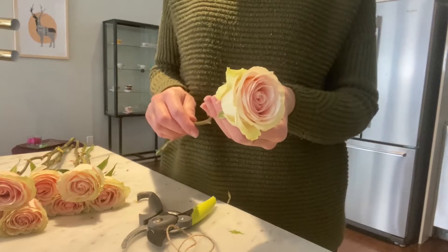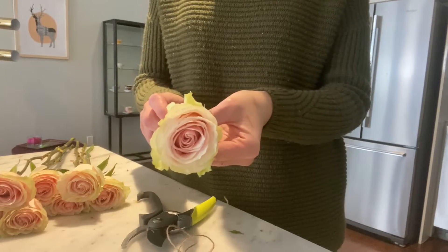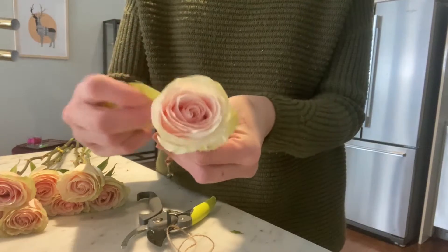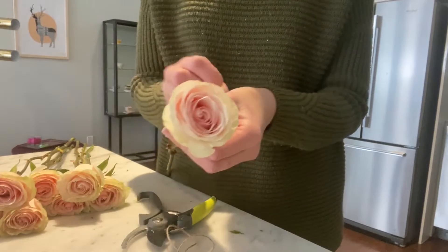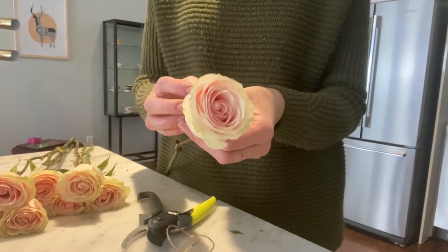First you need to condition your roses. The first thing you need to do is take off the outer petals — these are called the guard petals and they protect the rose when the flower is in bud. If you take them off, there's usually about three or four of them, it encourages the rose to bloom open instead of staying tightly shut.